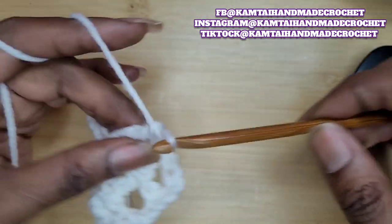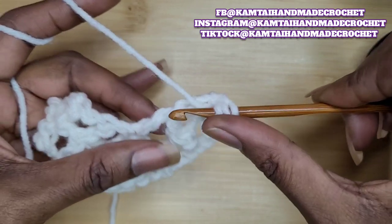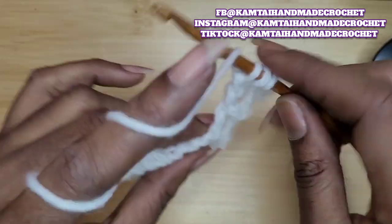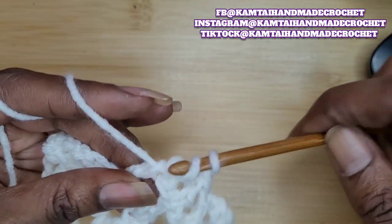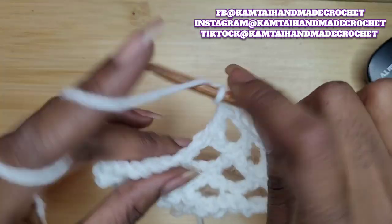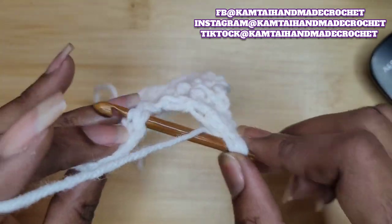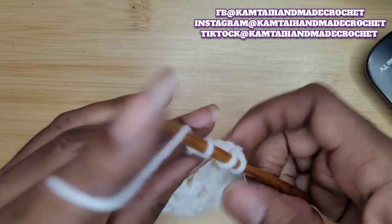Chain one, yarn over twice, go back into those two loops — that's the bottom double crochet, right in between into those two loops. Yarn over and pull up a loop, yarn over and pull through two only. Then yarn over twice, go into the next stitch, yarn over and pull through two, yarn over and pull through two. As you keep repeating this back and forth, chain one. Again, yarn over twice, go into those two back loops, yarn over and pull through two, yarn over, go into the next stitch, yarn over and pull through two four times, and chain one.